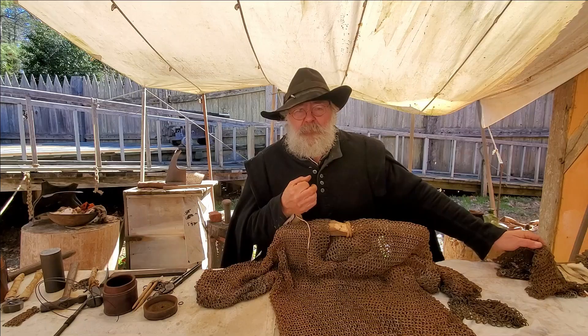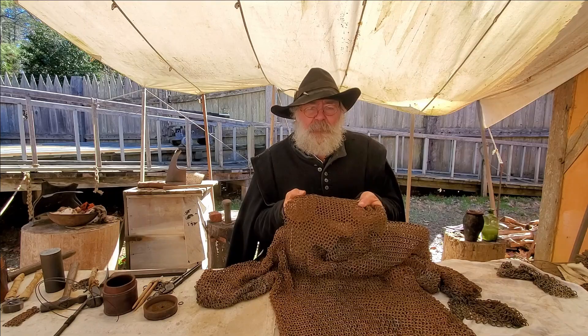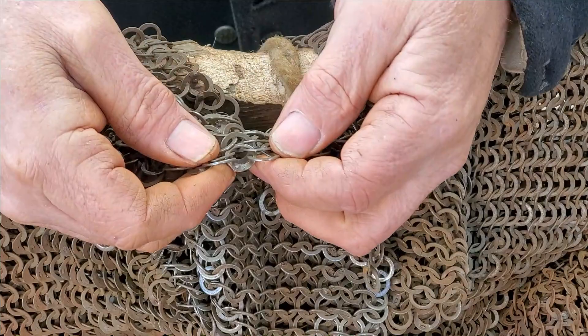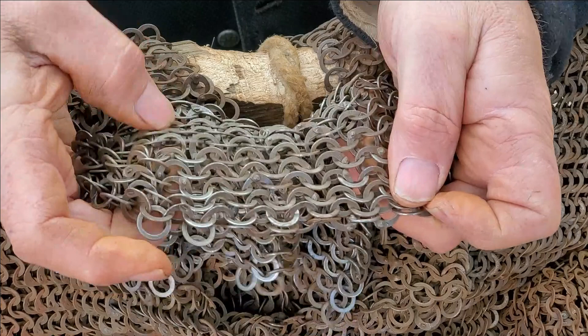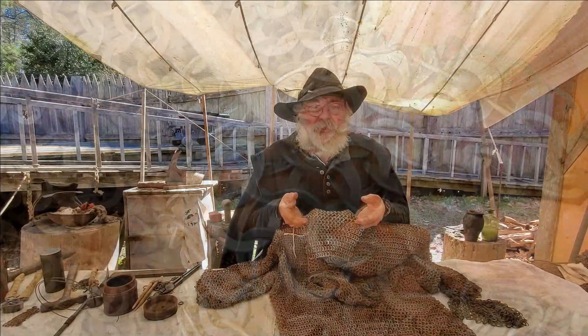After examining some original armors, I noticed two very important features. Frequently the armor was made out of round wire which was then hammered flat — this dramatically improves the toughness of the armor without increasing the weight. The second thing, and this was the real challenge, was that the original armors are riveted closed. That was quite a challenge to replicate, but fortunately we are able to produce our own riveted armor in-house, and we'll be sharing with you how this process is done.